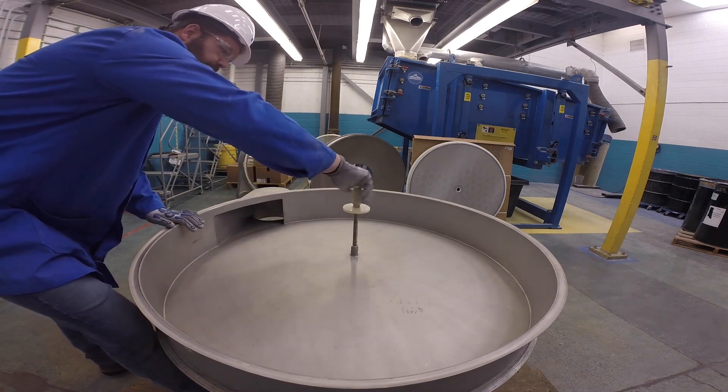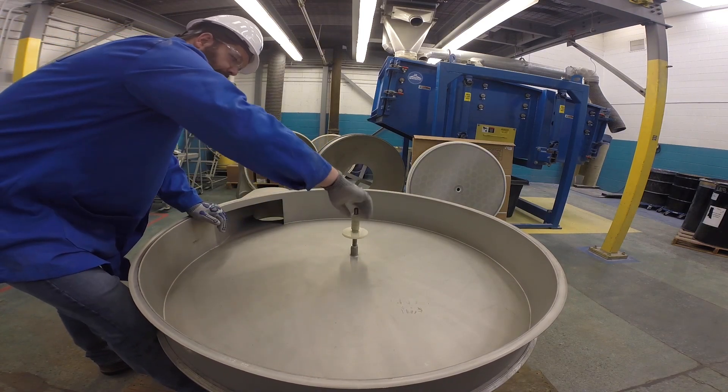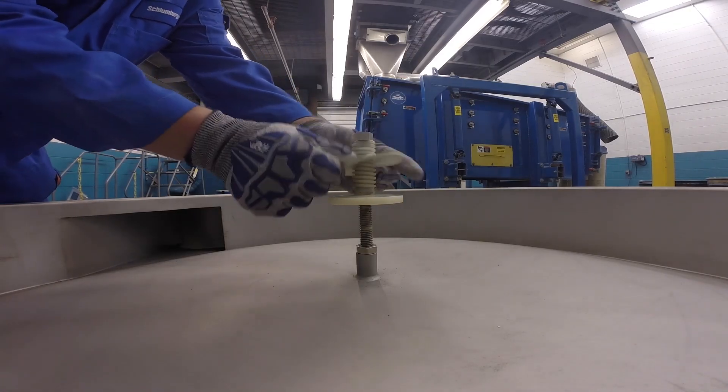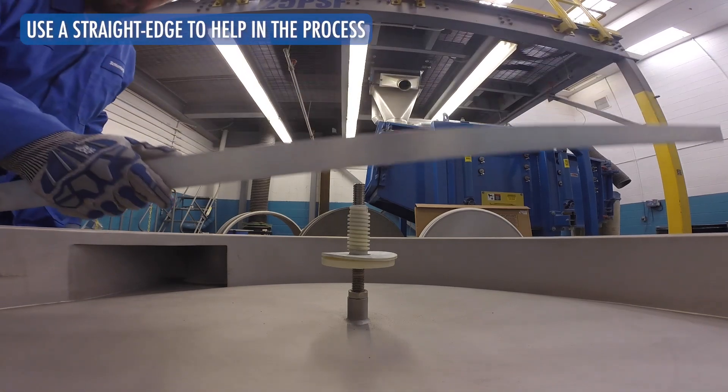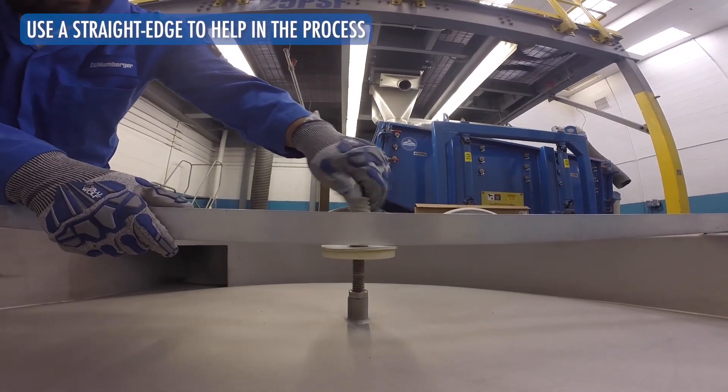To install a self-cleaning screen into a Suiko round separator, start by screwing the center tie-down pedestal onto the center tie-down stud and add the bottom gasket. Adjust the height of the pedestal and gasket so the self-cleaning screen will sit approximately level.